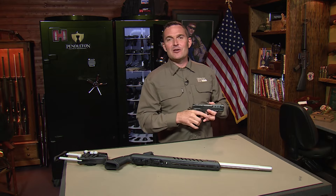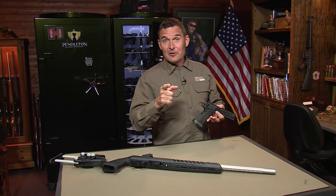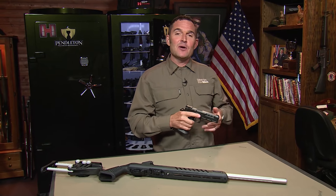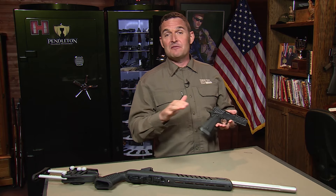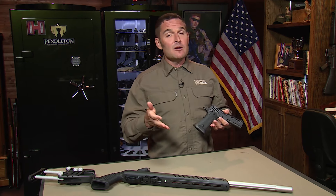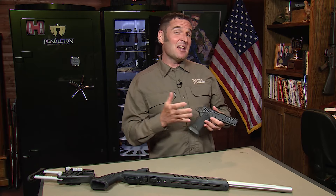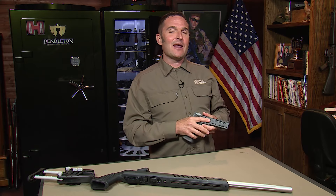Thanks again for tuning in to the Shooting USA YouTube channel — we hope you enjoyed the content. Make sure you take advantage of SUSA15 at SnapSafe.com. That's our discount code that saves you 15% on anything from SnapSafe, and that can be some big money when you start talking about modular safes and vault doors. If you haven't done so already, please consider subscribing and turn on notifications so you don't miss any of our new content. As always, a like and a comment helps us with the algorithm.